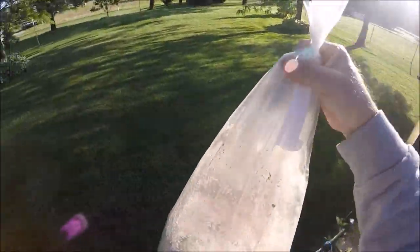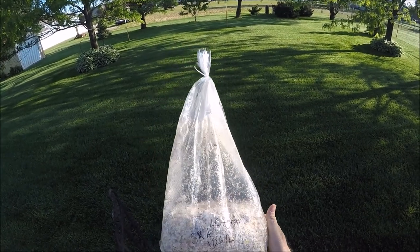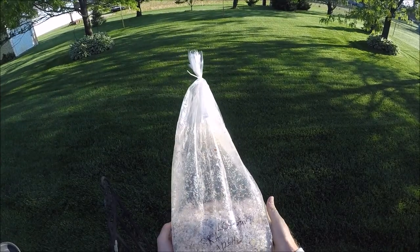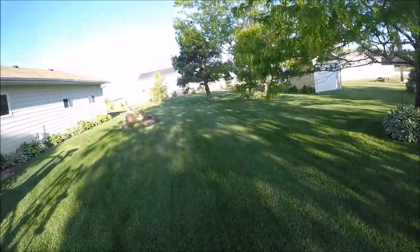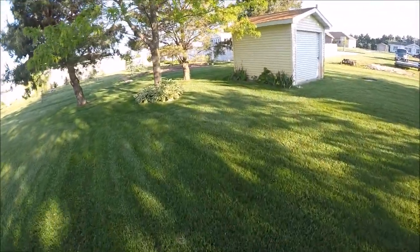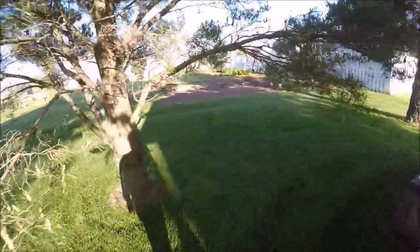I'm going to be trying to start some king stropharia mushrooms growing out in my park. I started this mycelium myself — it's just sawdust with some king stropharia spawn on it. We're going to take that and put a little bit of a layer of sawdust down, then put the spawn on top of it, and then put another little layer of sawdust. And then wait — a lot of waiting when you're growing mushrooms.